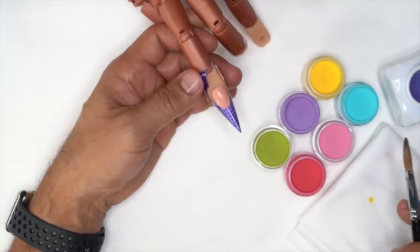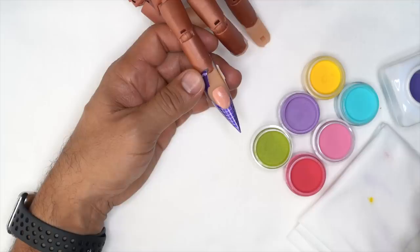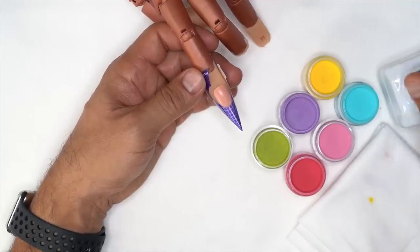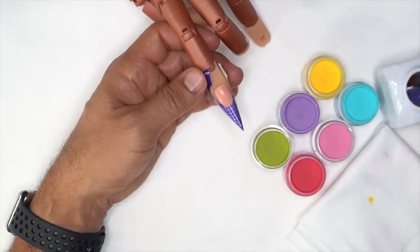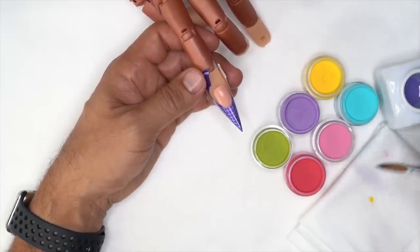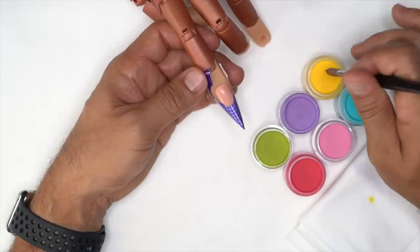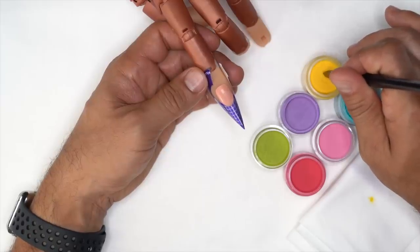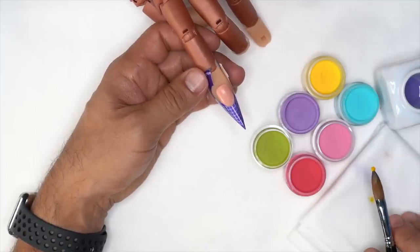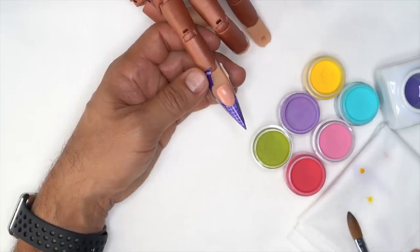It's really important to have the right consistency when doing this design because we want to lay down really flat circles. I'll dip my brush and spin it. I'm using a number 12 brush, which is pretty big, but the point is really tight, so it's going to allow me to pick up a really nice dot and then pull it off and let it sit on the towel.